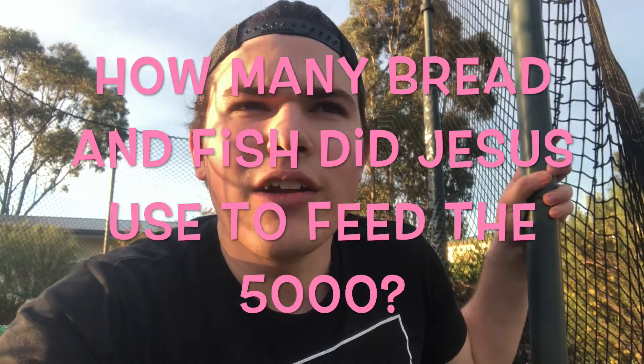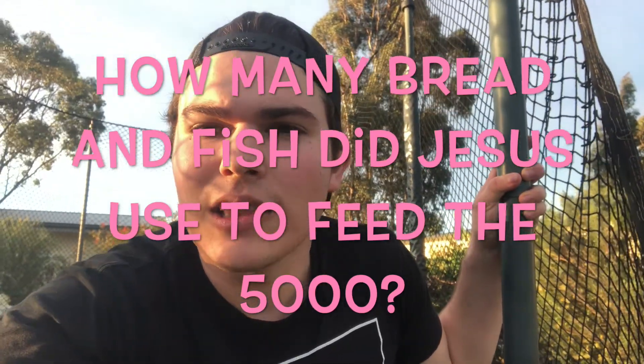Here it is — here's the big question: how many bread and fish did Jesus use to feed the 5,000? Now that's question number one.